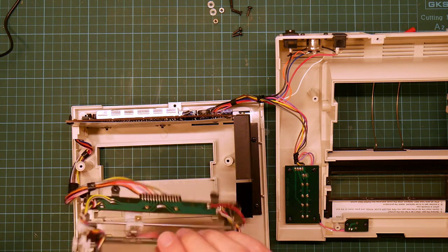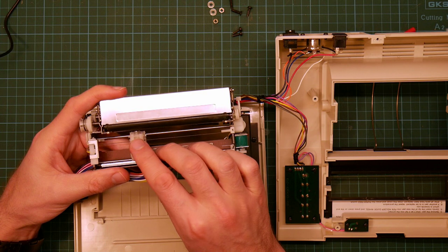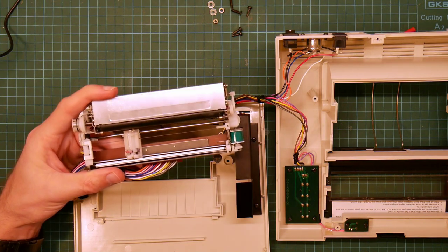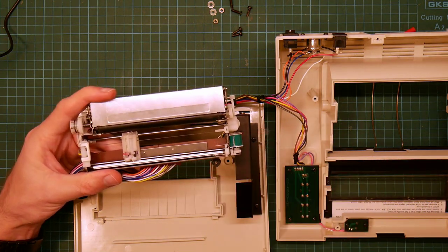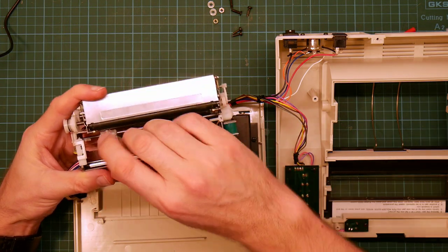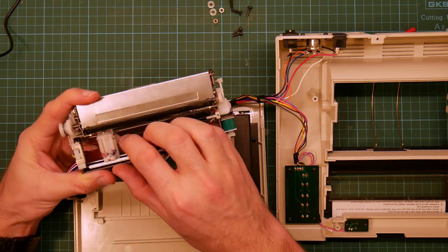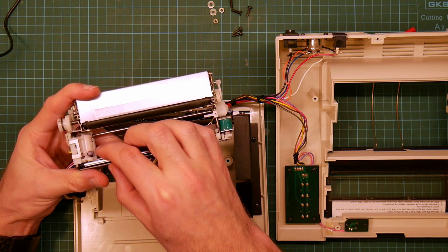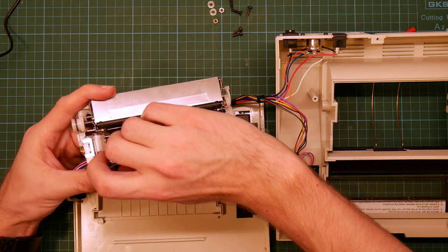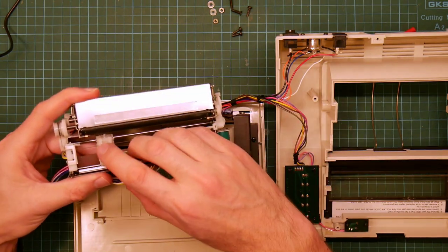These two wires are sense wires. They come from a reed switch under here, which is used to detect which pen is at the top. So if I rotate to here, you see there is a metal bar on the top of the printhead — that will be magnetized. So when that's at the top, it will trigger the reed switch so that the computer knows that it's looking at the top pen. That's neat.